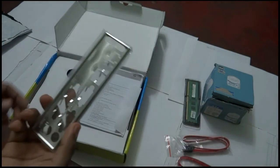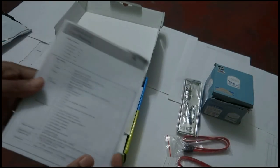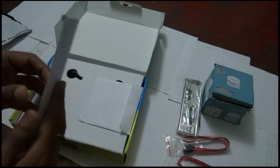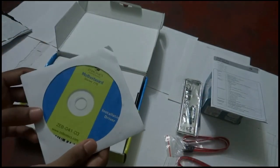This is the motherboard back-side input/output panel. This is the motherboard user manual that you should check before installing it to your computer. And this is the driver disc from Zebronics.